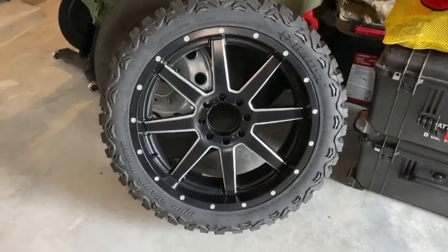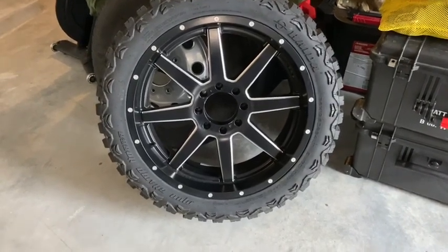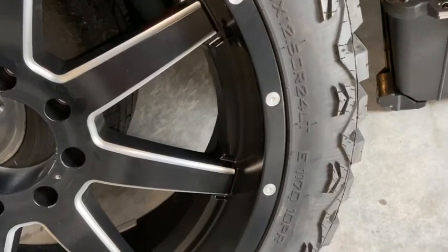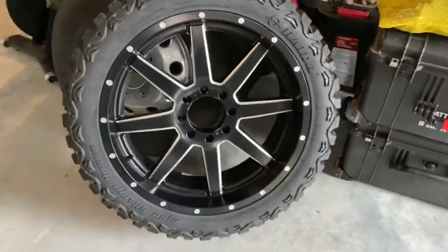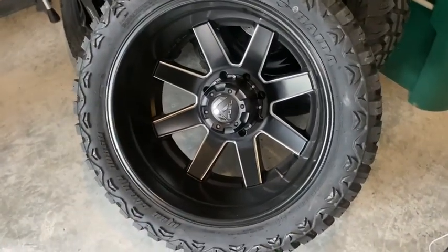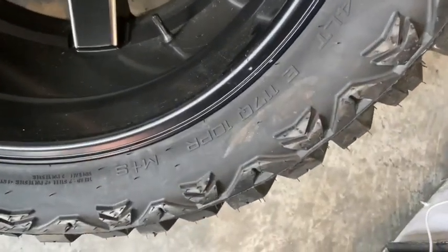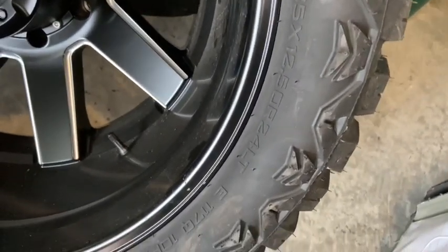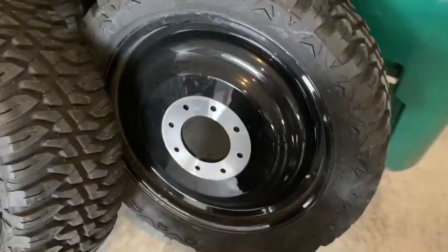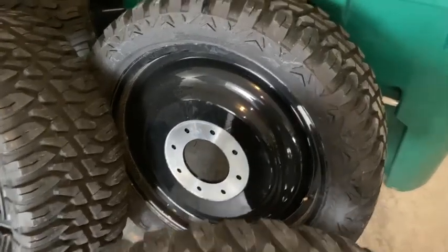Just to go over what we're putting on: we have a Fuel Maverick rim, 24 by 10 with a positive 1 offset. The tires are going to be 35-1250 R24s, and that's going to be on the front. We're running a super single on a dually. In the back it's 24 by 8 or 9 — same tire, the 35-1250 R24 for the rears, and then the spaced-out inner wheels that come from Fuel.